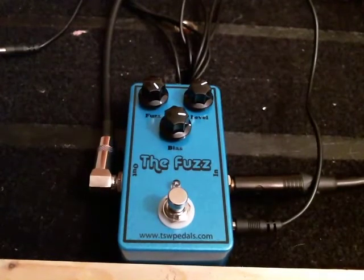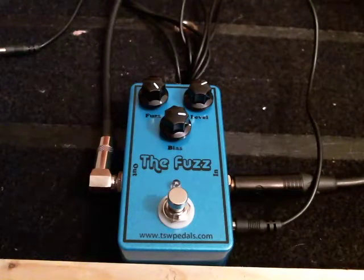I'm doing a demo of a new pedal called the Fuzz. It's basically a Germanium PNP fuzz face built to vintage specifications. One modification is a bias trimmer, or bias knob, on the outside of the pedal. With that knob, you can dial in the sweet spot of the transistors.